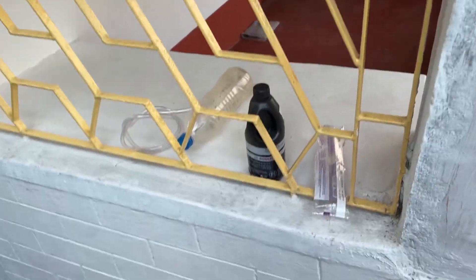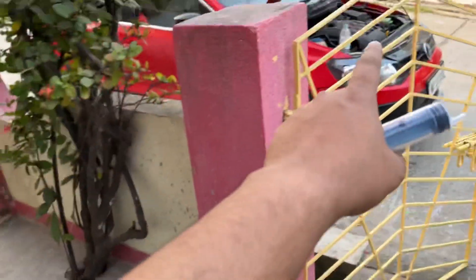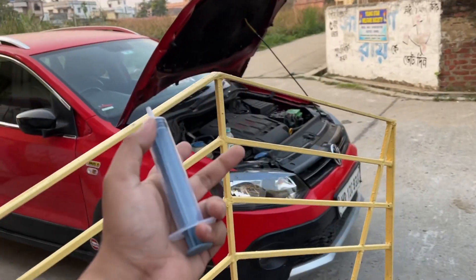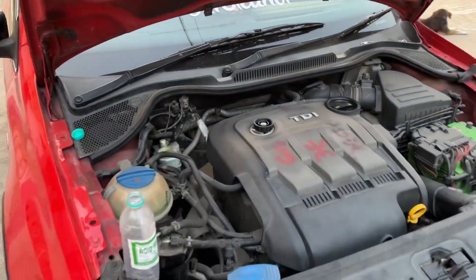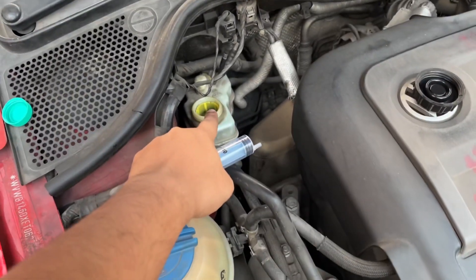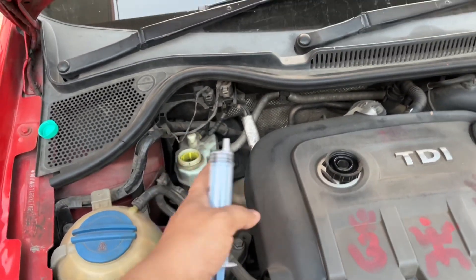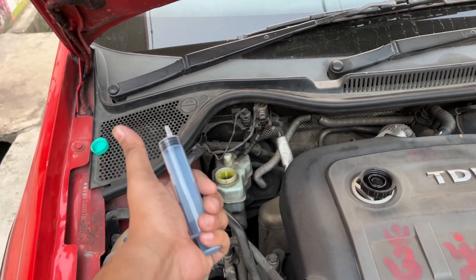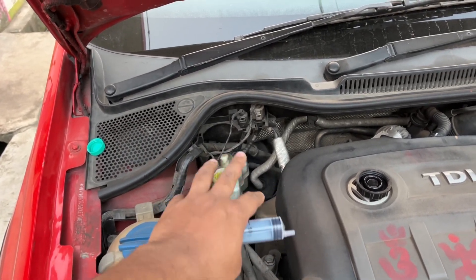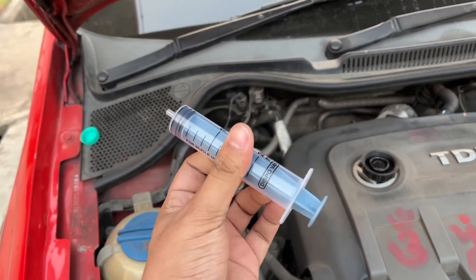Hi guys, Talord here. We are out for a new job today — we are just gonna replace the brake oil, means we are gonna bleed the whole system for my VW. We don't need to dry this thing as this is totally electronic based. This controls brake plus hydraulics, so we don't need to dry it.